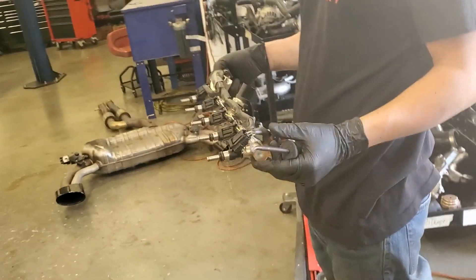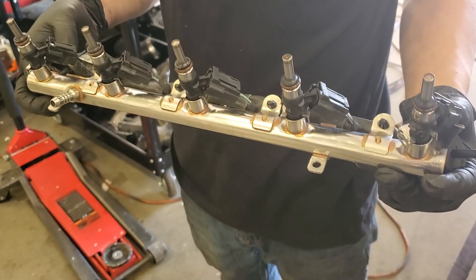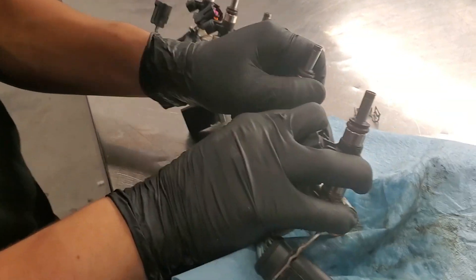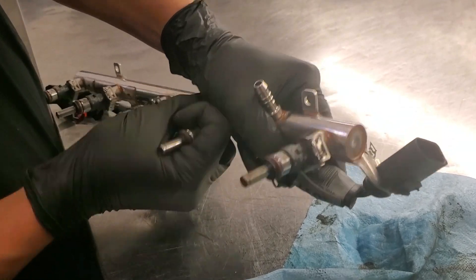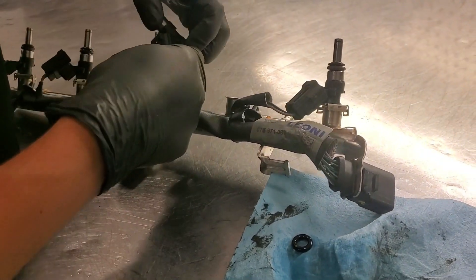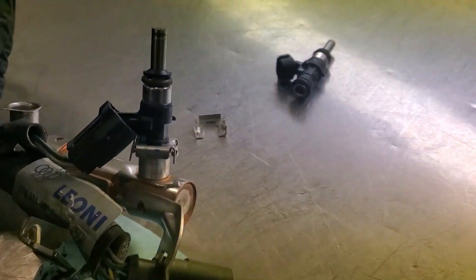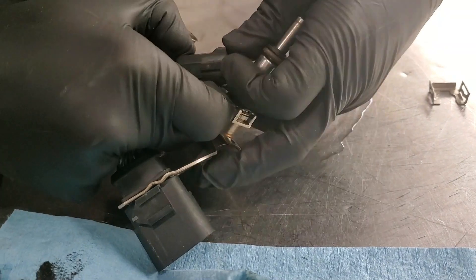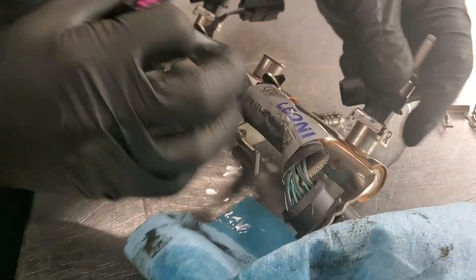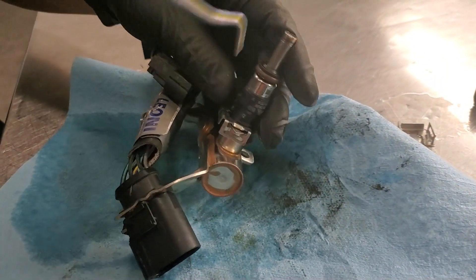So once you have it out, what you're going to do is on the fuel rail itself — you have your five injectors, you're just going to undo these clips. Both Unitronic and IROZ provide a plug-and-play system, so you're just going to swap those really quick. That's the retaining clip right there. As you can see, there's quite a bit of fuel in the rail, so just do this somewhere that you're not worried about that.